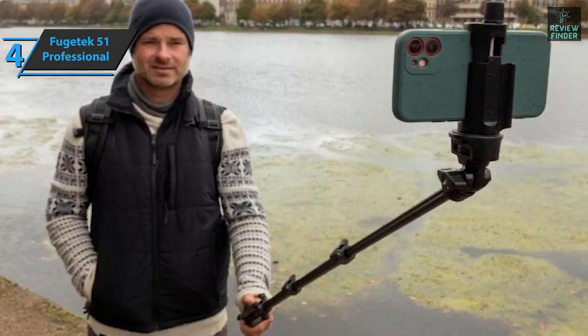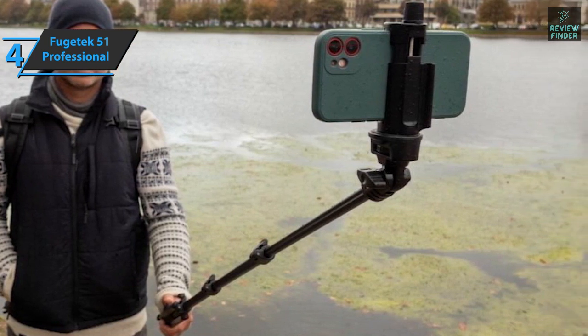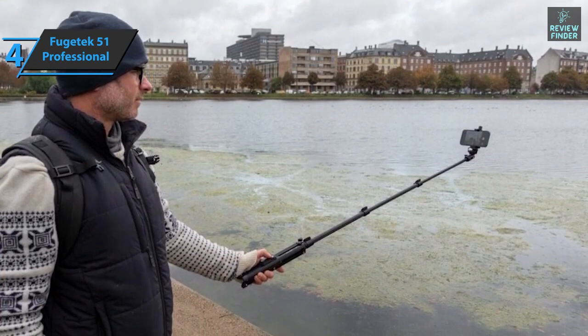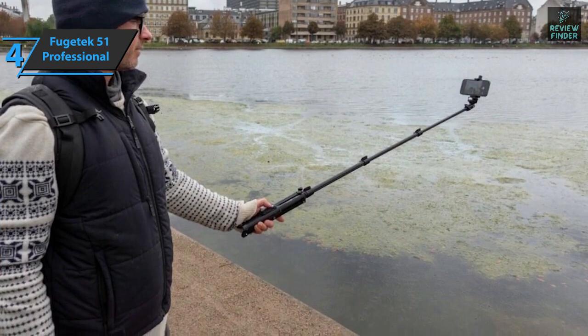The Fugatek 51 comes in black, with a size of 16.89 x 3.31 x 2.05 inches, while its weight is 1.01 pounds, so it's decently portable. For the listed price, you can't beat this one.